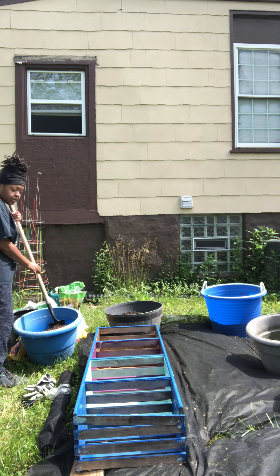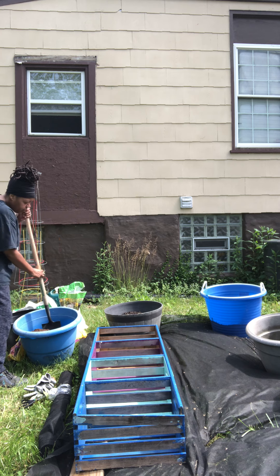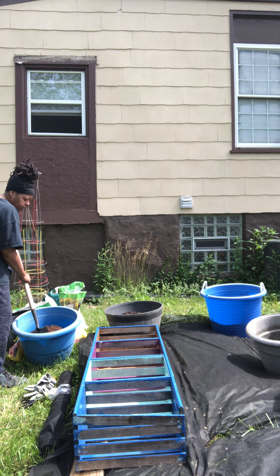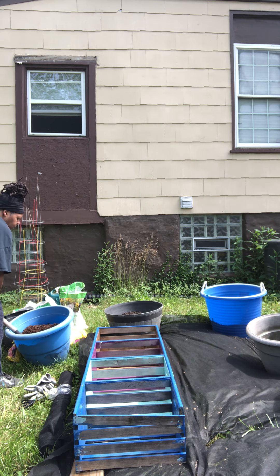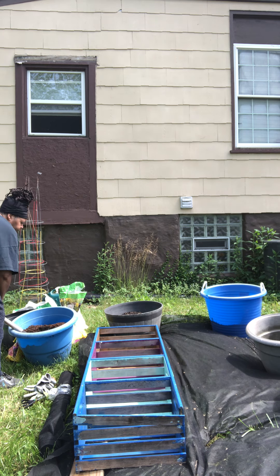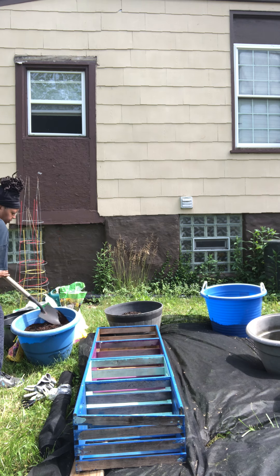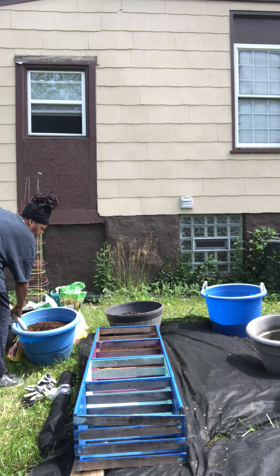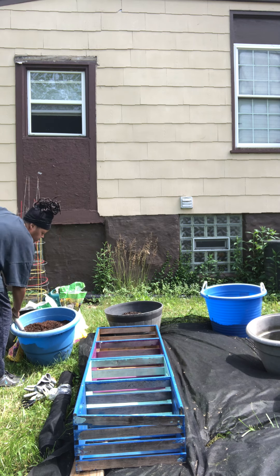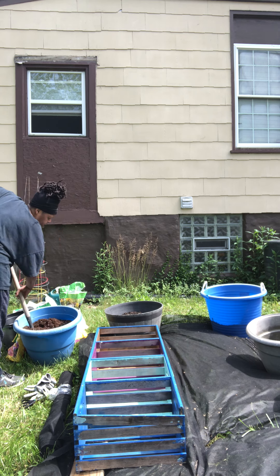It's such a pretty day out here — it's kind of muggy though. It rained earlier and then the sun came out, but it feels pretty good. It's supposed to rain a little later, so hopefully it doesn't catch up with me while I'm out here doing this.